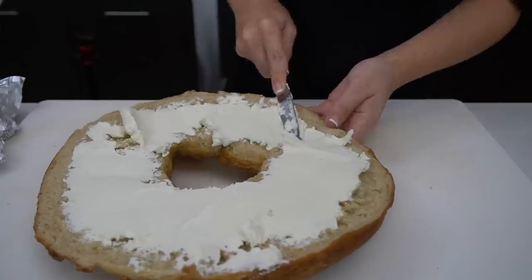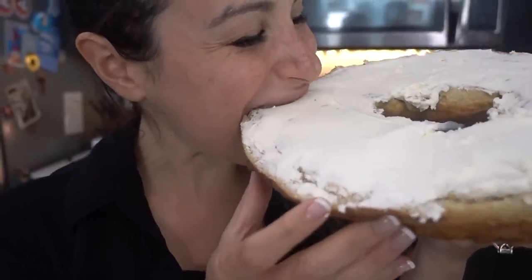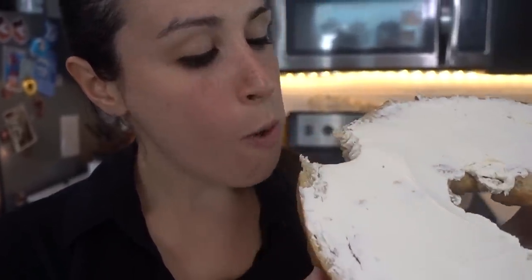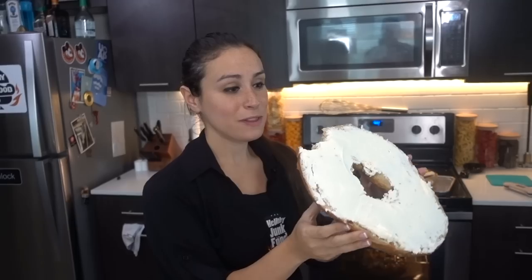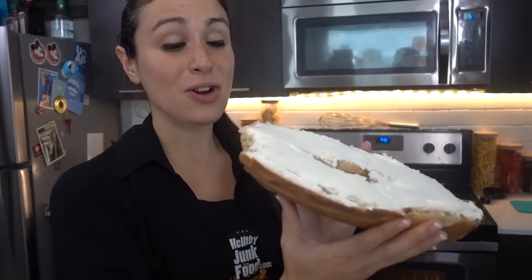DIY giant bagel with cream cheese. It's delicious. Does it taste like a bagel? Yes. This is the greatest bagel I've ever made. This is the first bagel I've ever made. And it's also the tastiest.